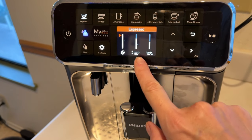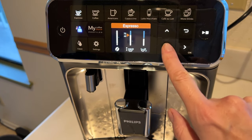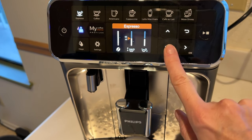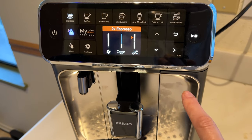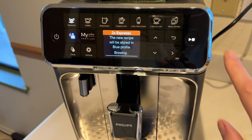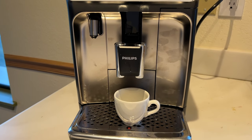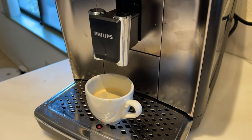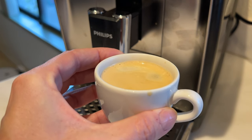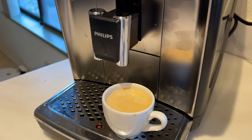To make a drink, choose your beverage from the control panel and then press start. You can customize your drink if you want a stronger shot or a longer shot. You can tell the machine to add more water. You can also have it make a true double shot. The machine will then grind the beans and make your espresso on the spot. To brew one shot of espresso from start to finish, it takes about 30 seconds. For a double, it's about one minute.